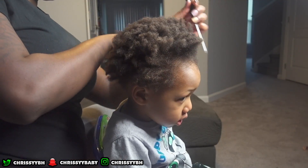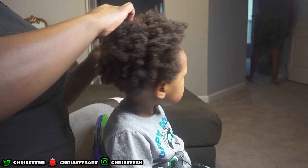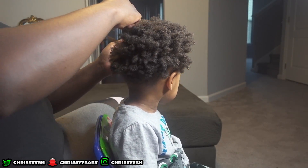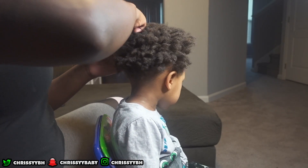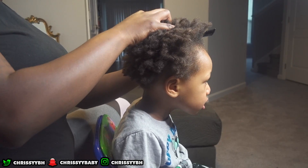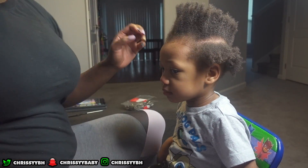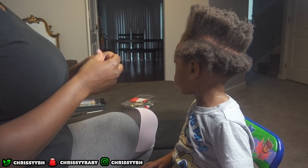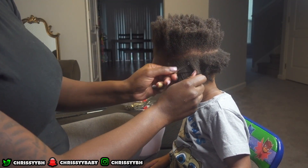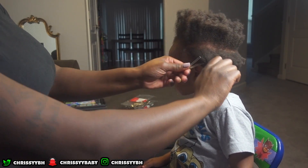I had already washed his hair, so this is exactly how it looked after I washed it. I'm kind of just parting through it because I'm not doing all of his hair — I'm just doing the top and a little bit of the back. The sides and the back are going to be shaved off. As you can see right here I am making sure both sides are even and clipping down the part that's going to be cut later on.